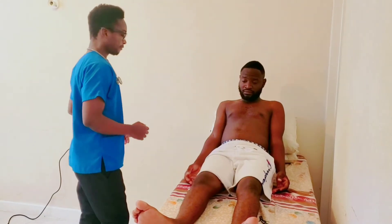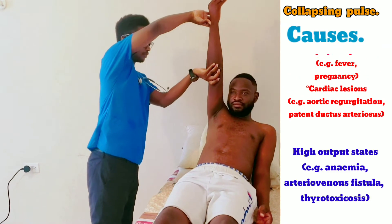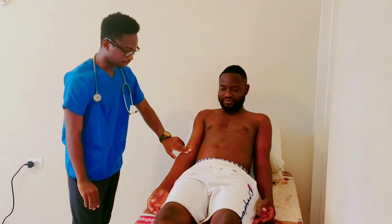Now I want to check for something called collapsing pulse. Before I start, I'd like to ask — do you have any pain in your shoulder? Okay good. I also just want to check for a pulse at your front elbow.